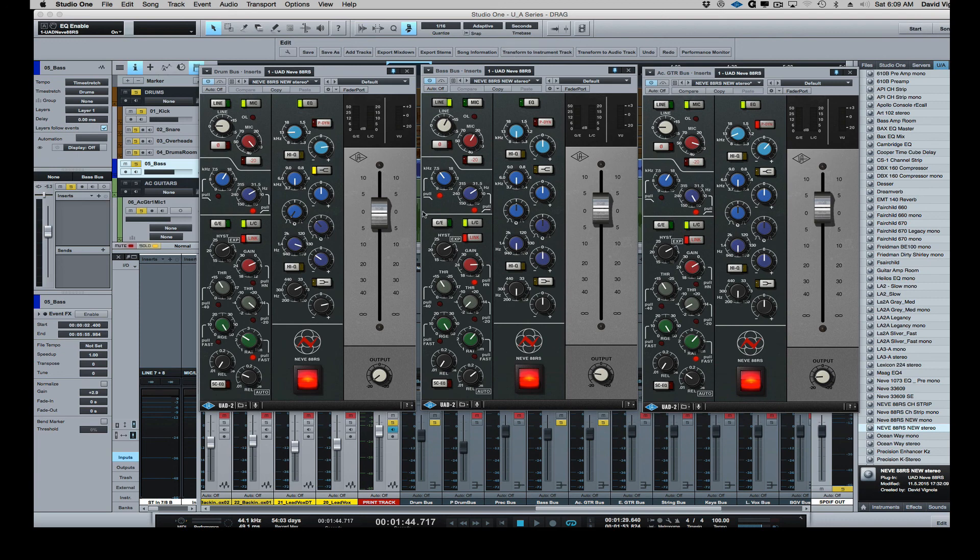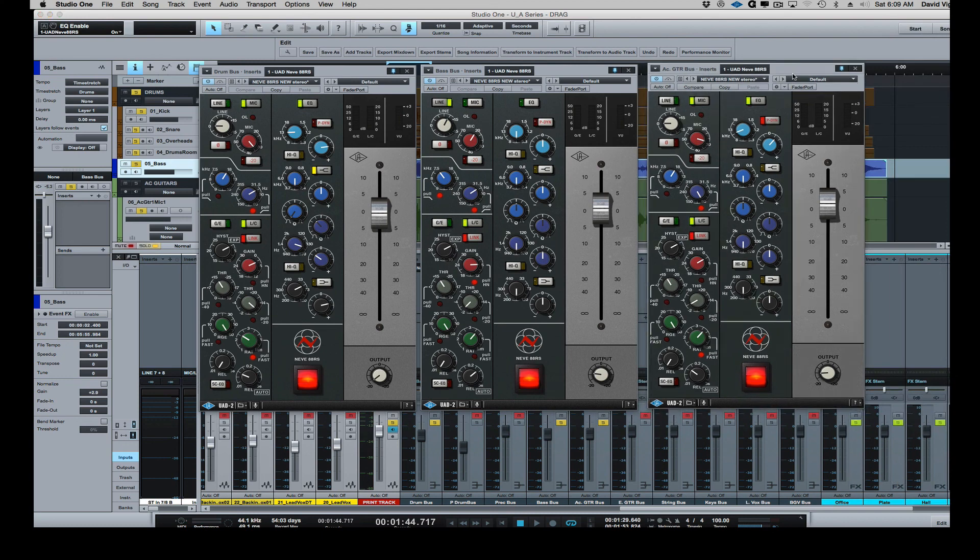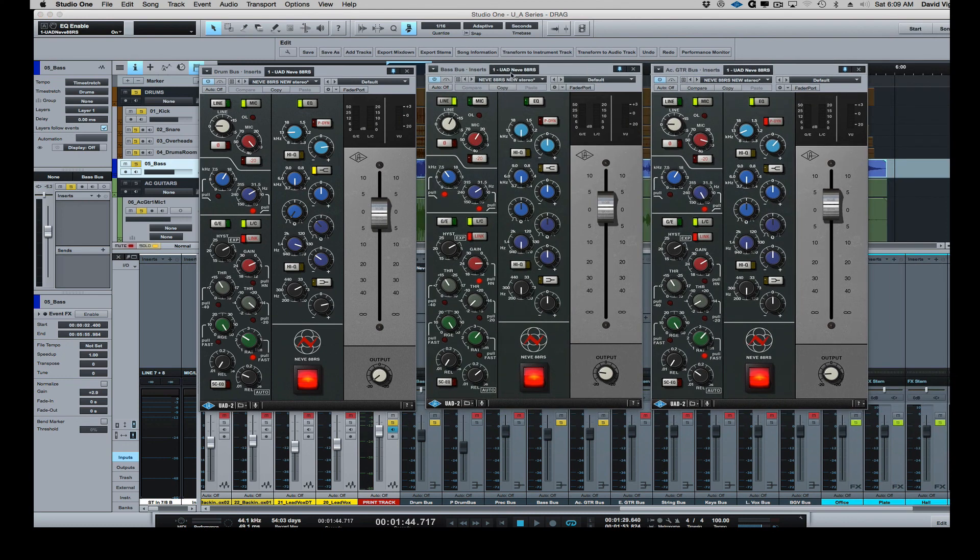I'll stop talking and play back this section of music, then bypass all three channel strips and turn them on and off so you can hear what it's doing overall. Again, this was all dialed in quickly — this is not a mixed session, none of the tracks are processed. It just gives you a feel for what this plug-in can do on a drum bus, bass, and acoustic guitar. Now completely bypassed.